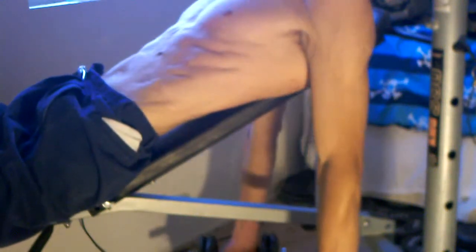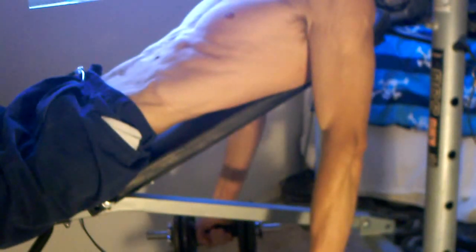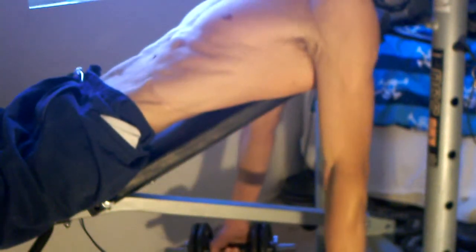Shrug exercise, which is supposed to work on your trap muscles. One thing I've learned whenever I'm doing the trap muscles is I want to push my shoulders back and down. So back and down. And then whenever I'm doing the shrug, I'm shrugging.